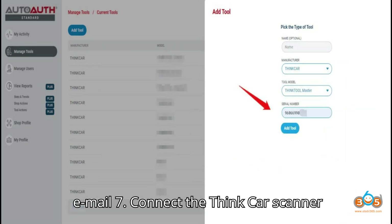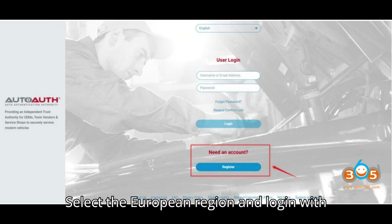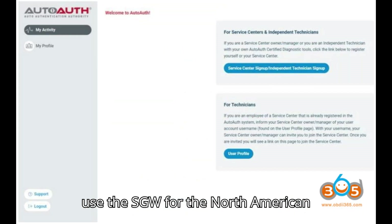6. Confirm your purchase via email. 7. Connect the ThinkCar scanner to your vehicle. 8. Follow on-screen prompts to unlock the SGW. 9. Select the European region and log in with the provided credentials. 10. Once unlocked successfully, you're all set to use the SGW.